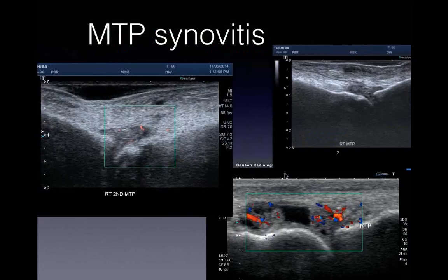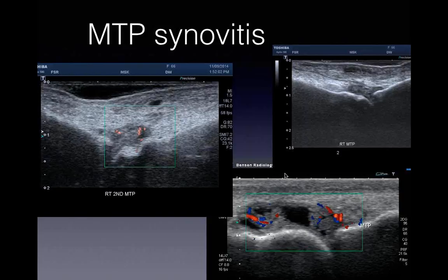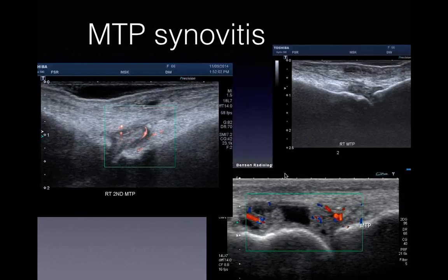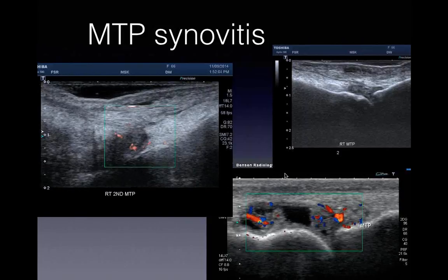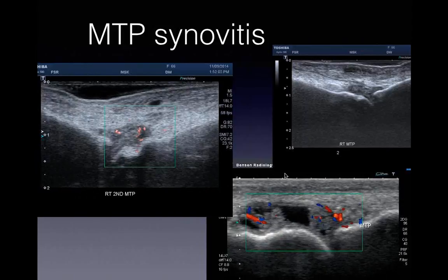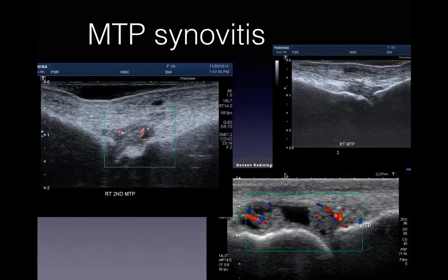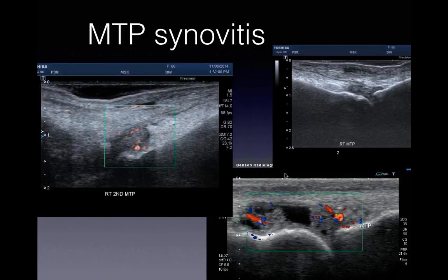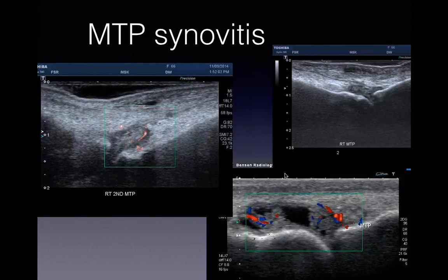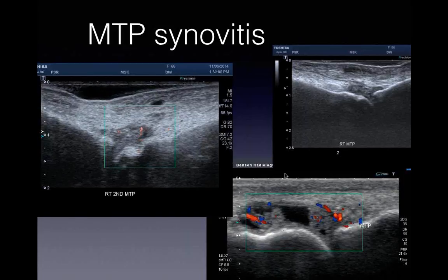When we assess a foot, what do we assess first? Just like any musculoskeletal structure in the body - assess the joint. Always have a look at the joint. Same as when you look at a shoulder, same as when you look at a hip, same as when you look at a toe. Always have a look at your metatarsophalangeal joints.